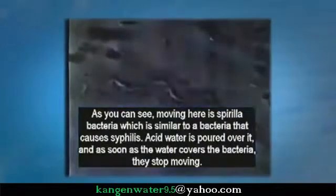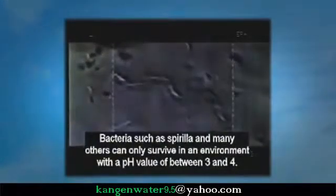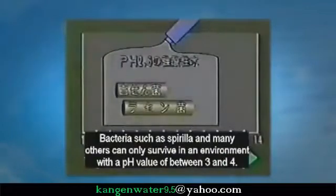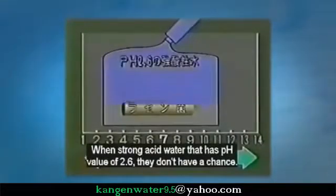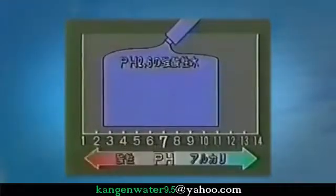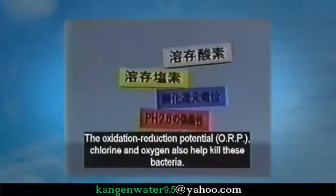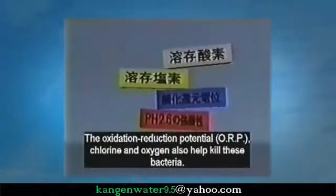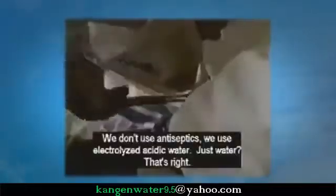Bacteria such as spirilla and many others can only survive in an environment with a pH of between 3 and 4. With strong acid water that has a pH of 2.6, they don't stand a chance.